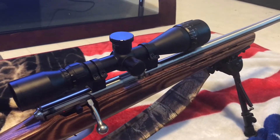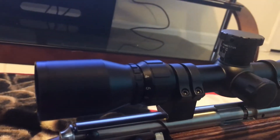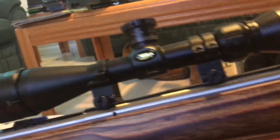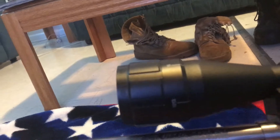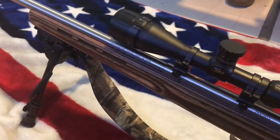It is the 93 model — the 93R17 is the model on it. I ain't had it out in a while. Alright guys, this has been Father Time. Take it easy.